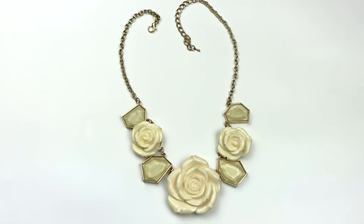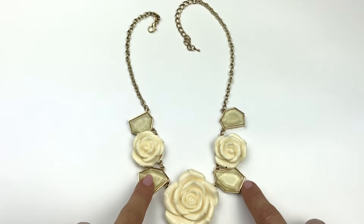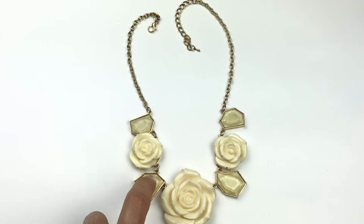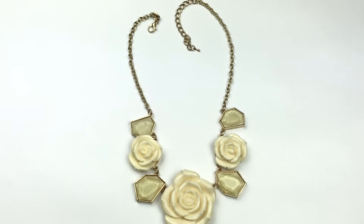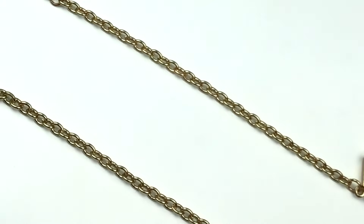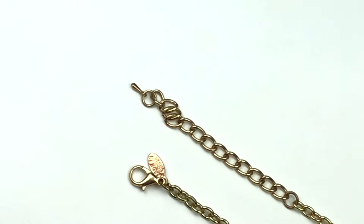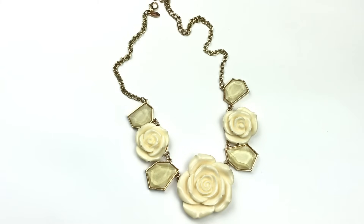Now this is not your typical statement necklace. We have these ivory carved roses — the biggest one in the center — and some acrylic faceted cabochons in gold tone metal. This is super fun. I love anything unique like this. Here is the gold tone oval chain with a lobster clasp. The jewelry tag says made in China. I figure if I like something like this there's got to be somebody else who would think the same, so I am going to put this in my sell pile.